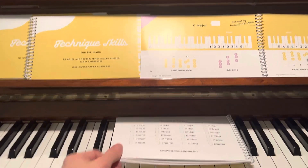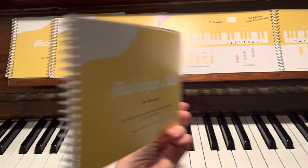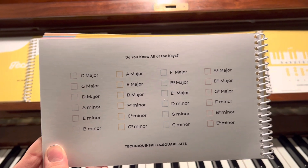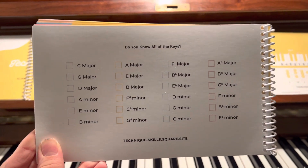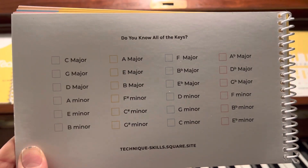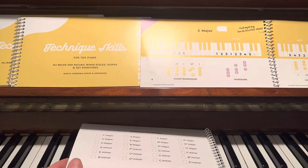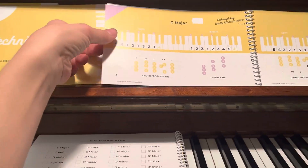So on the back of the Technique Skills book, and also in the front, there is a list of all of the major and relative minor scales, so that students can check them off. It's a really nice visual of what they know and what they can learn.